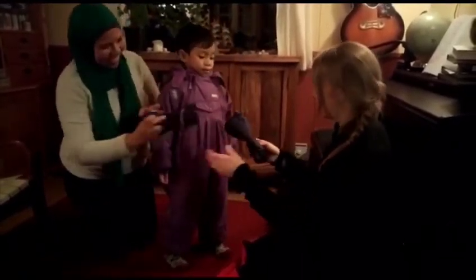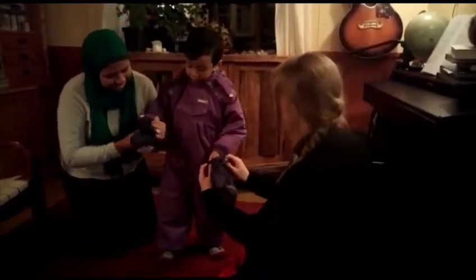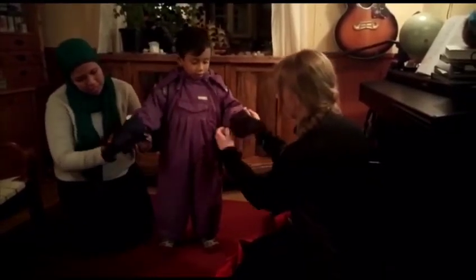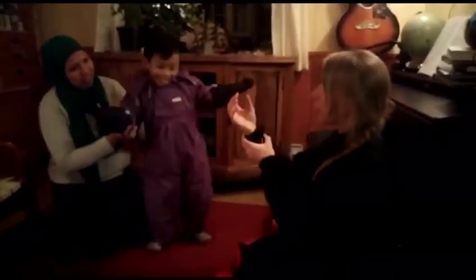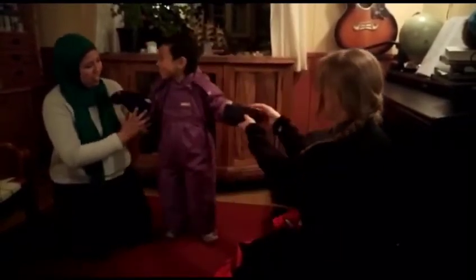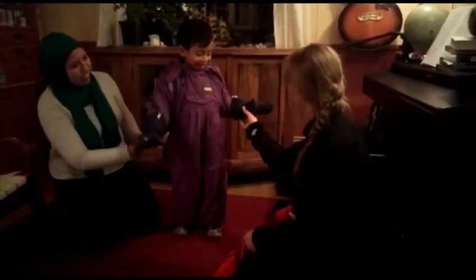And then we have gloves. These are actually really nice because you can put them on top of the snow suit. But with other kinds of gloves, it's often easier to put the gloves on first and then dress the snow suit on top of them, because otherwise they don't fit over the sleeves. But as long as you cover the wrist, it's alright.